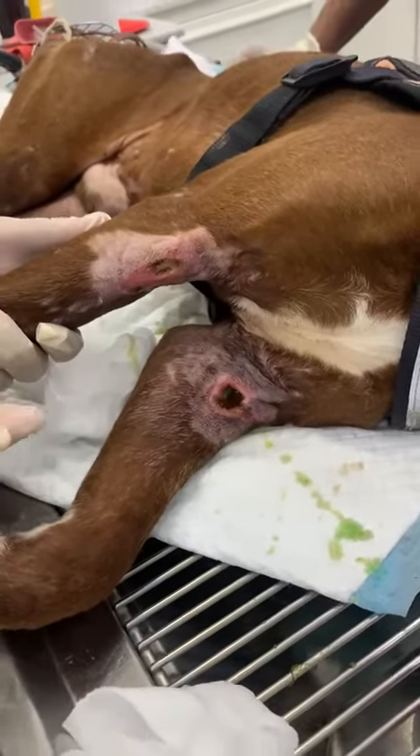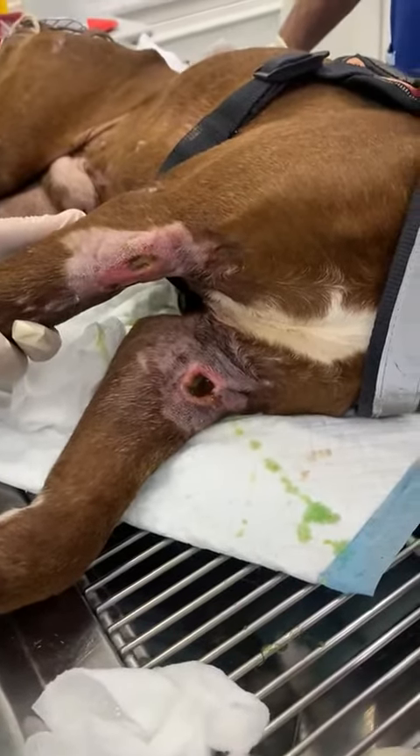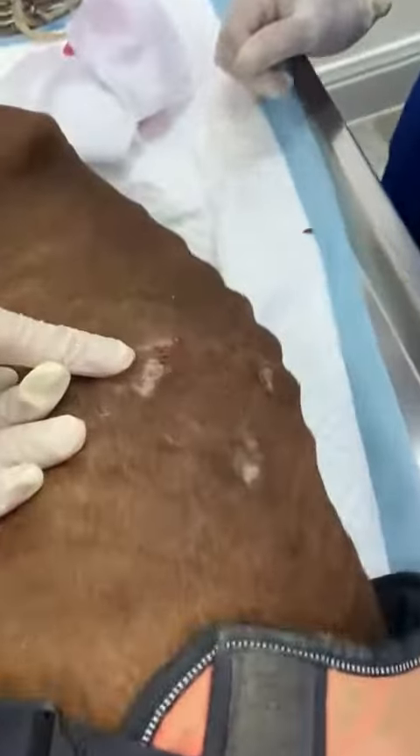He will need some antibiotics and a pain killer. My advice is to give this dog a complete bath, because look — he has another wound here, and another one here. All these wounds need attention.